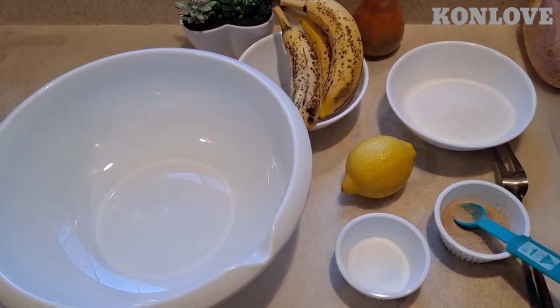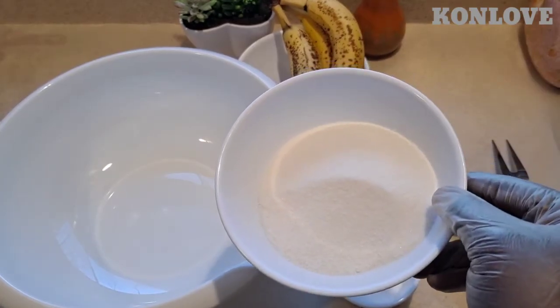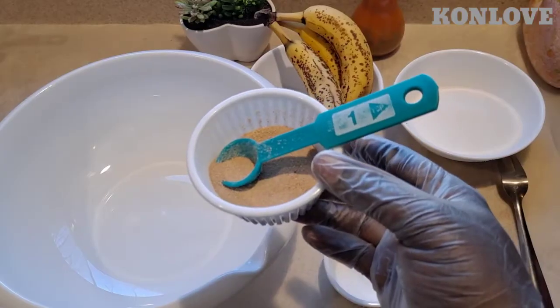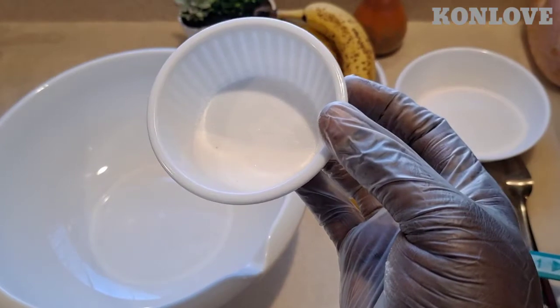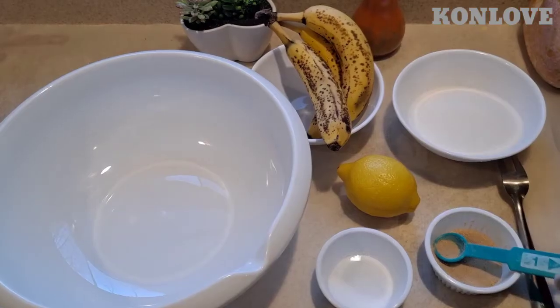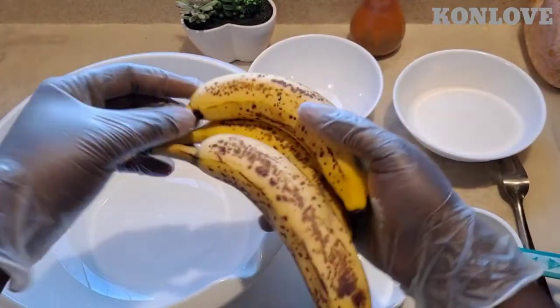Hey guys, welcome to my channel! Today's tutorial will be banana donuts. We have lemon, sugar, banana, and flour. We're gonna peel the bananas and put them in a bowl.